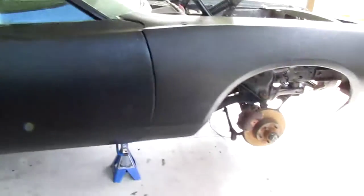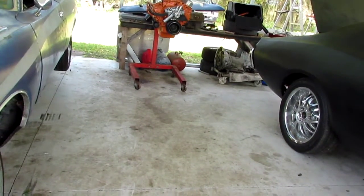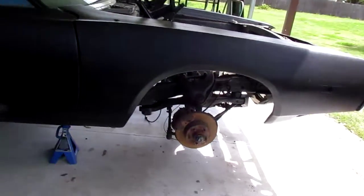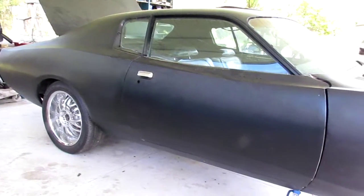Got new motor mount bolts and new motor mounts on there. Should be by the end of this week I might be dropping the engine and transmission back in, so we will see. If you guys have any ideas for a name for this build, let me know what you think. See ya!